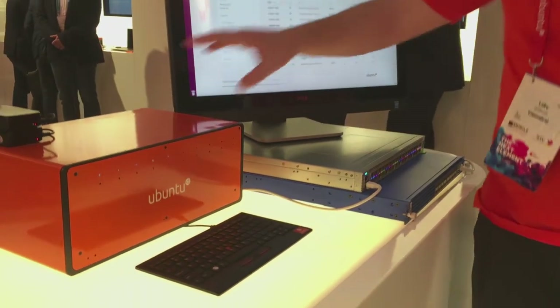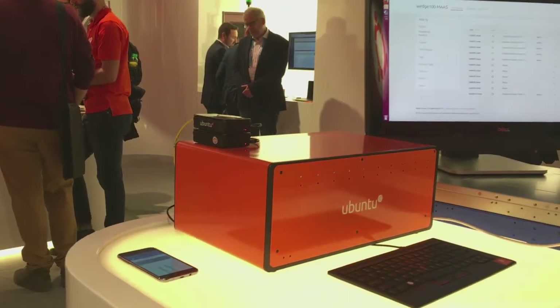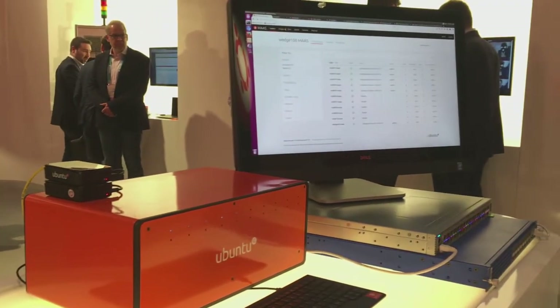This rack switch is also managing these ten servers that are simulated in this orange box, as well as managing this Facebook Wedge 40 switch that could possibly be in another rack in the data center.